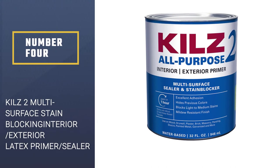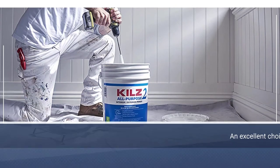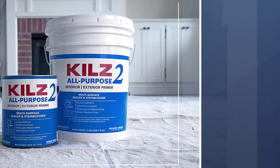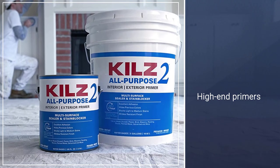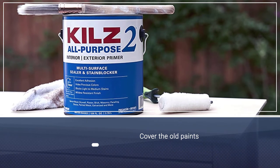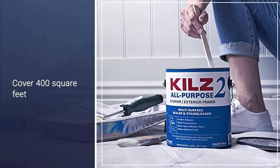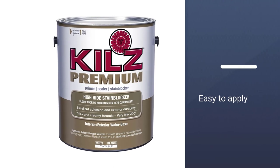Number four: KILZ 2 Multi-Surface Stain Blocking Interior/Exterior Latex Primer Sealer. If you are looking for a cheap primer that can cover all your garage doors, you will need the KILZ 2 Latex Primer Sealer. As the name suggests, it is an excellent choice for those who want a high-end primer to cover old paints and change the hue. One bucket can cover 400 square feet, the product is easy to apply, and it has a quick-drying property.